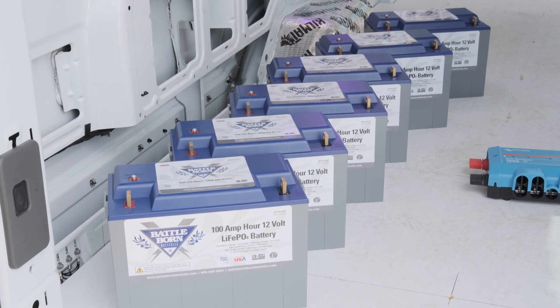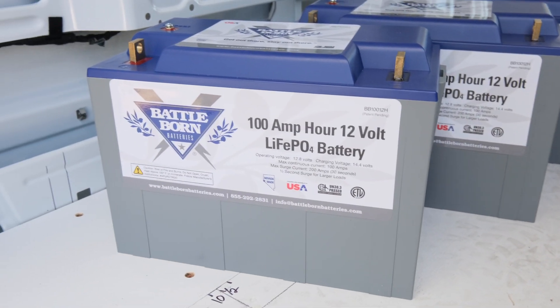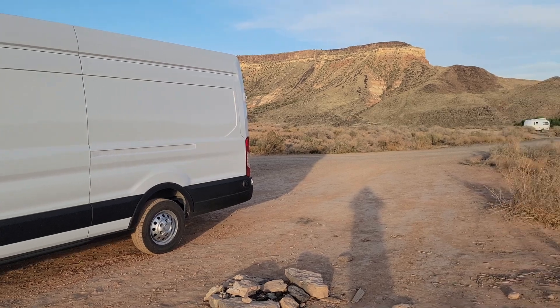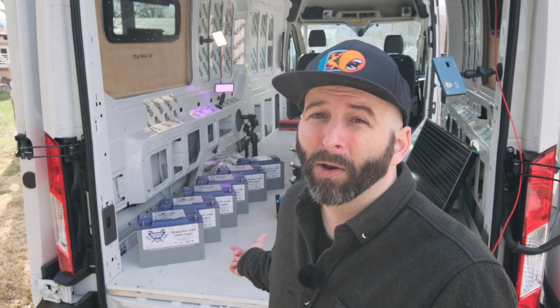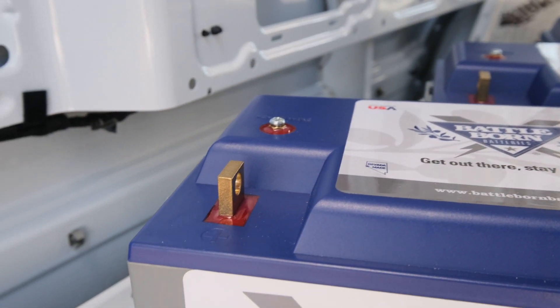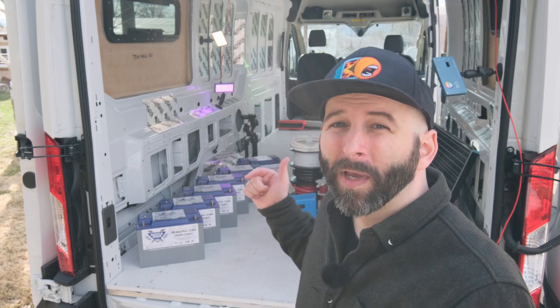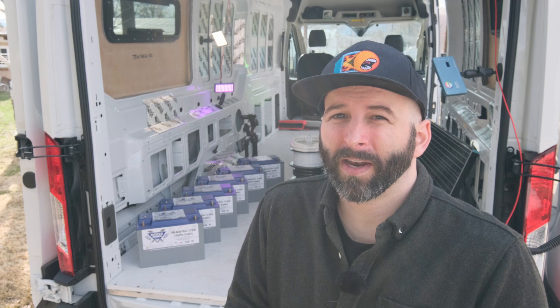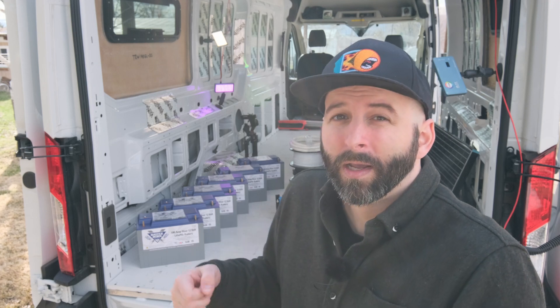Based on your average daily consumption, you'll need a battery bank that lasts at least one day, but ideally several days, since the size of your battery bank ultimately determines how long you can boondock. These are Battle Born 100 amp-hour 12-volt batteries with a built-in heating system. If they detect the battery temperature is too cold, they turn on an internal heater to warm up the cells and prevent damage while charging. Lithium-ion batteries can be damaged if you charge them while the cells are still cold, so make sure you're heating them or that they have an internal heating system.